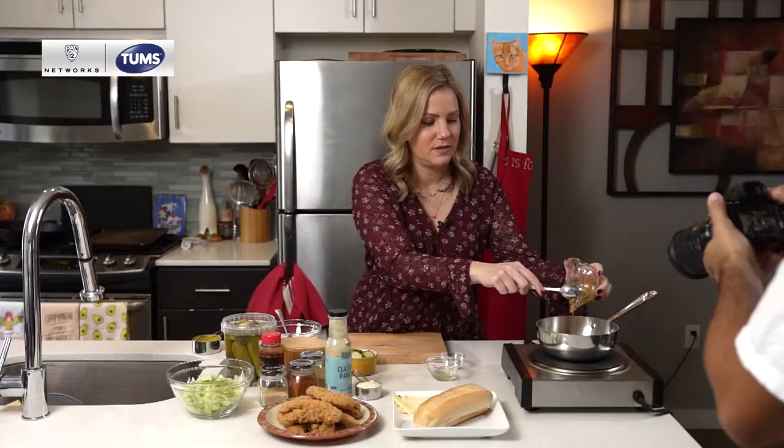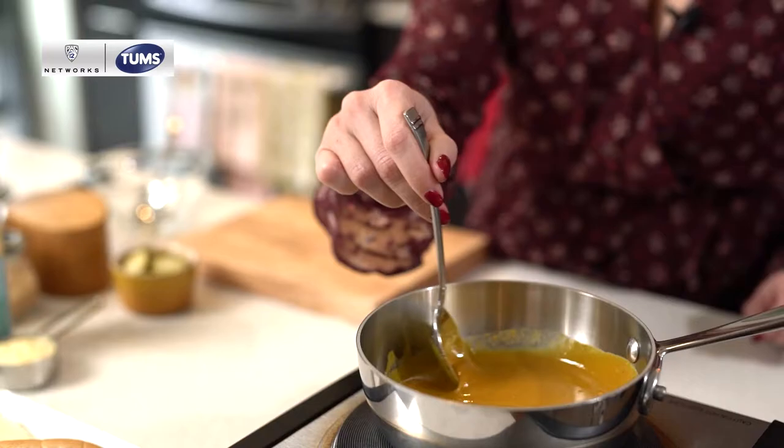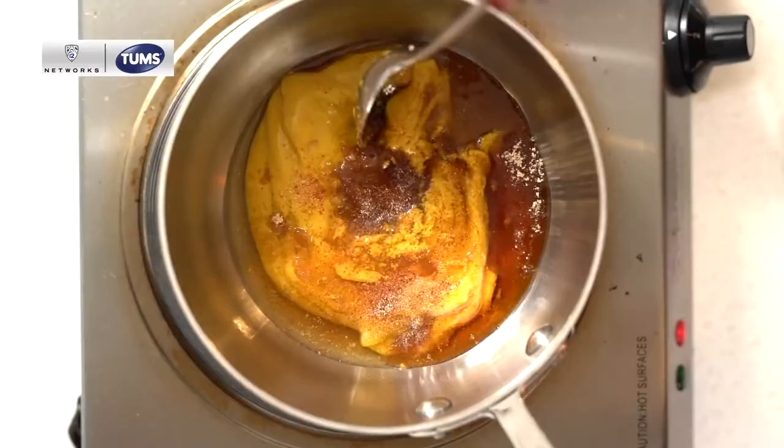The spicy honey will give it just a little bit more of a kick, which is what I like. We're also going to add some spices: granulated garlic, onion, cayenne, and a little bit of kosher salt as well.